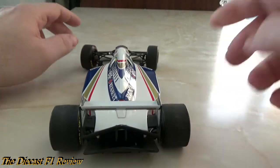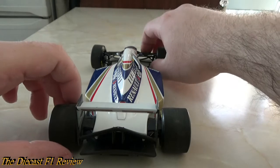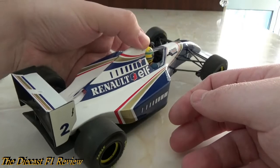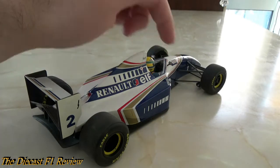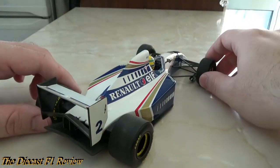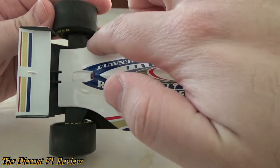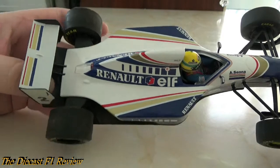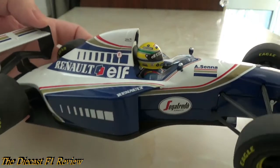I much preferred the livery on the FW17, FW18, and FW19, but it looks good enough on the FW16. Quality-wise this model is top-notch apart from the steering — very well made, very heavy, about the same as any other Minichamps model. Held together nicely, the wing mirrors are quite sturdy, which tend to be the first things that break on any model. The rear wing has the same flex as normal, and there are covers on top of the suspension — there was a lot of debate about whether these were movable aerodynamic devices.